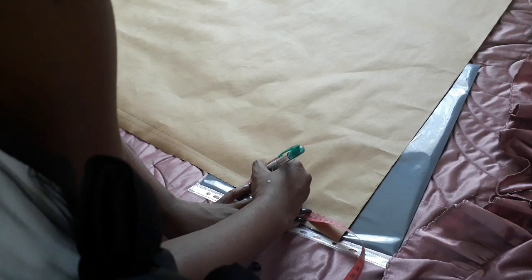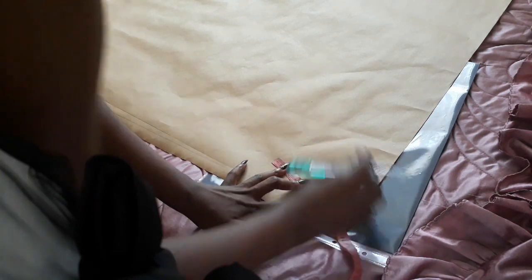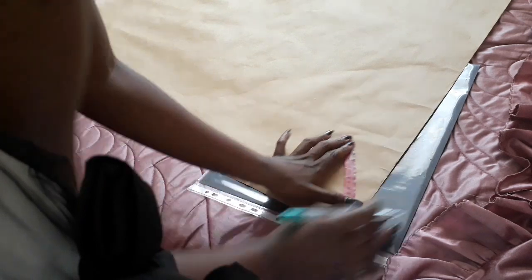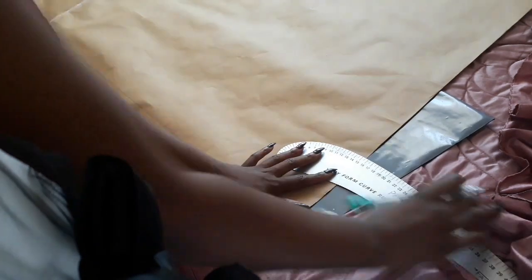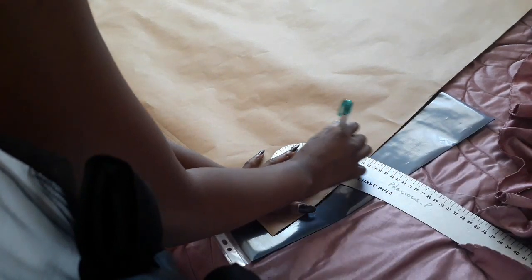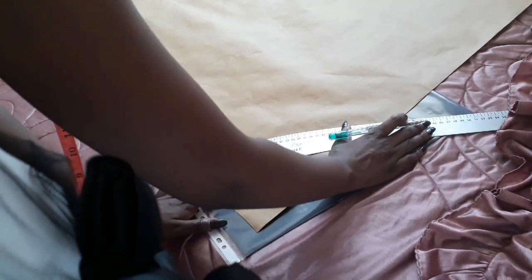First thing we're going to do is make the skirt pattern. As you can see here, I measured my waist and then I divided it by four — that's the measurement I'm using all around to create a half circle, because the front portion of this paper is going to be cut on fold, making the full front section. I'm going along to smooth out that circle with my curved ruler to make sure it has a nice roundness to it.